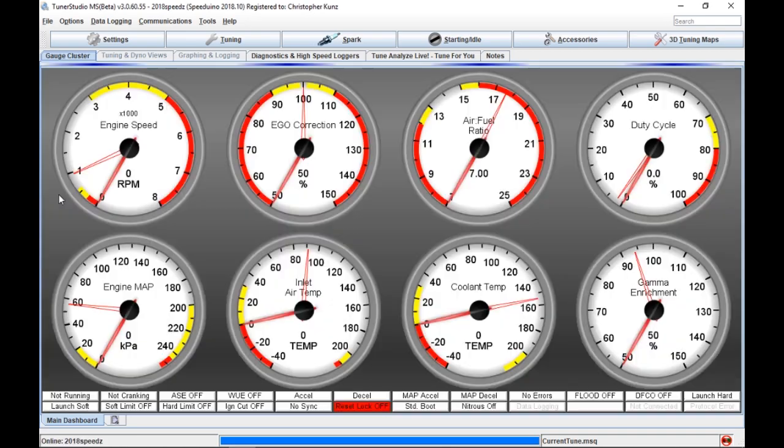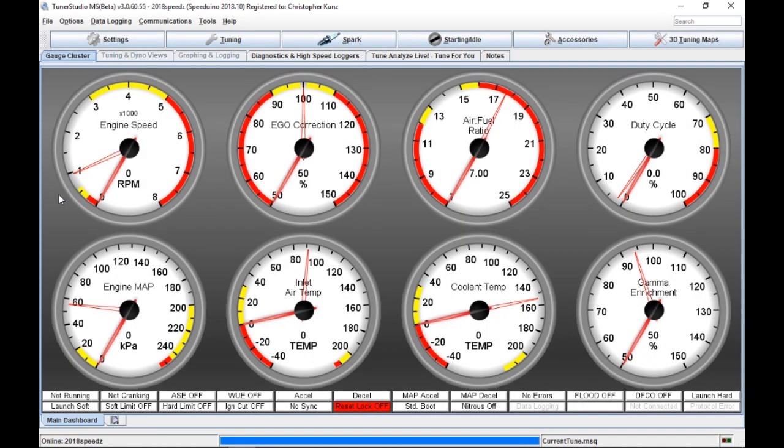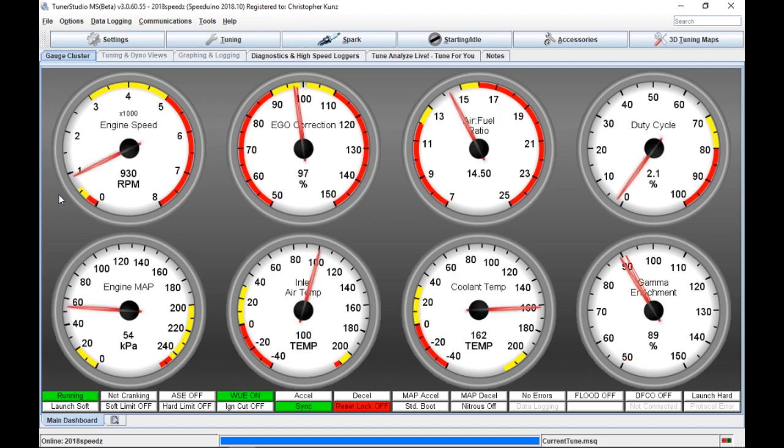So be aware of that if you're playing around with this on Speedwino. I believe this is the February version. I don't know if that's something that's known or unknown — don't know.